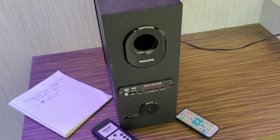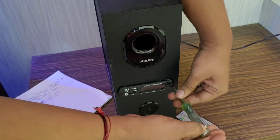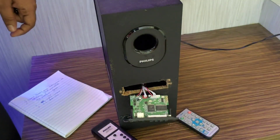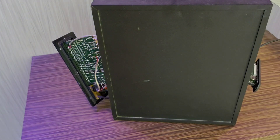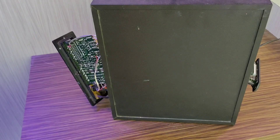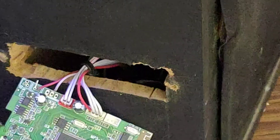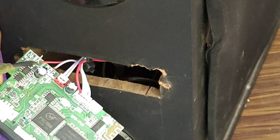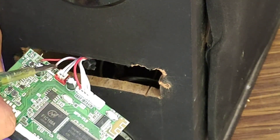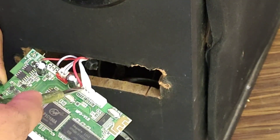We can see how we can connect. This is the ground — I will put the ground here. This is the power supply. This is the ground.